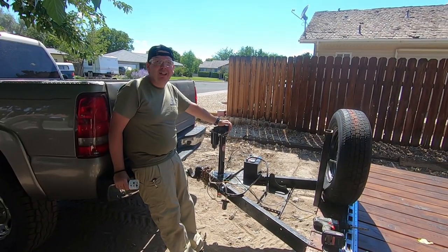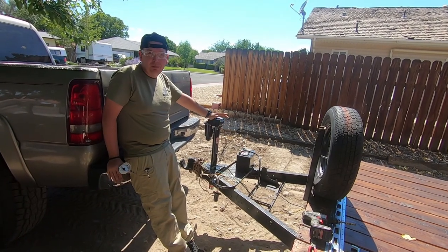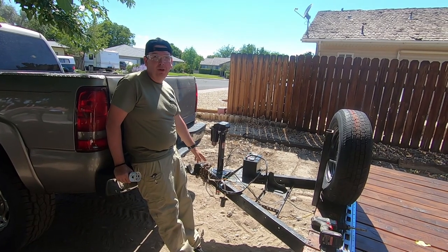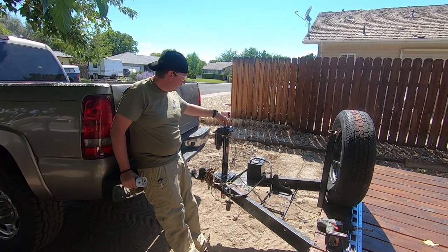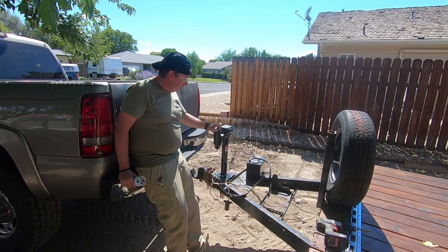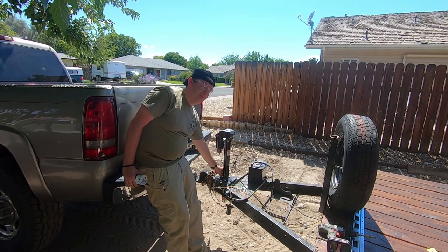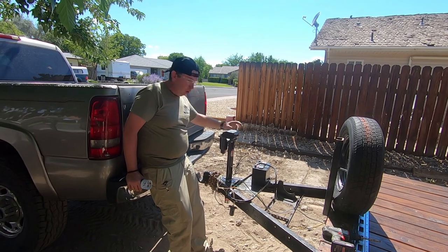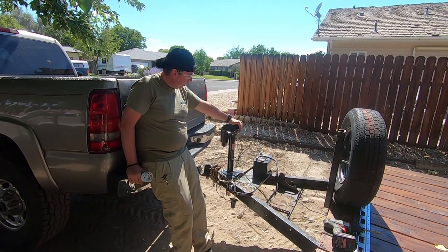So back here again with the trailer jack for the trailer project — it's about a week later and it's still not fully bolted down. We had to cut out a cross member down below because the hole was too small to fit this jack. We do have it working. Important to remember: you need good metal contact, so you have to remove some of the paint. They give you these little washers that are almost like anti-slip washers — actually they're supposed to cut into the metal as you tighten it down so you get a solid contact.